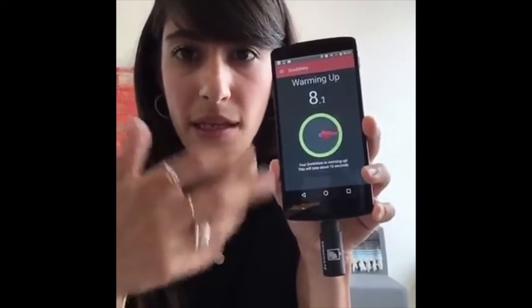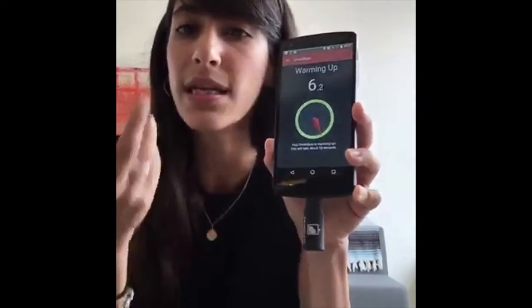It will warm up again and let you do another test. It is pretty accurate — the Drink Mate's website says accurate to 0.01%. One thing to note: the sensor reaches its maximum at 0.2% BAC. If you're at 0.2%, you and everyone around you probably knows you're drunk and shouldn't be driving. You'll definitely need to get an Uber, Lyft, or taxi to get yourself home.